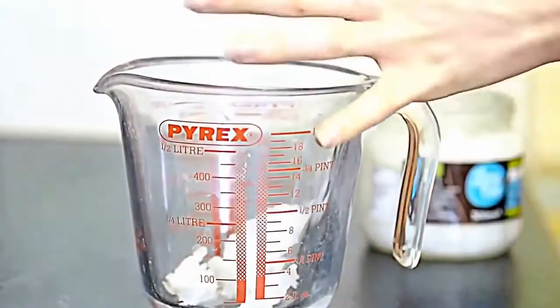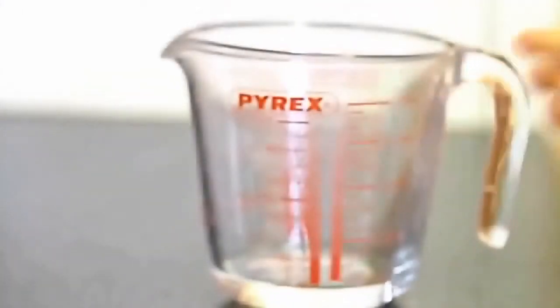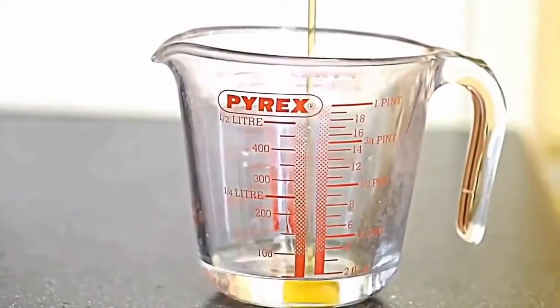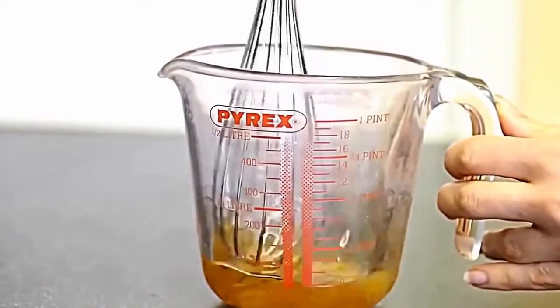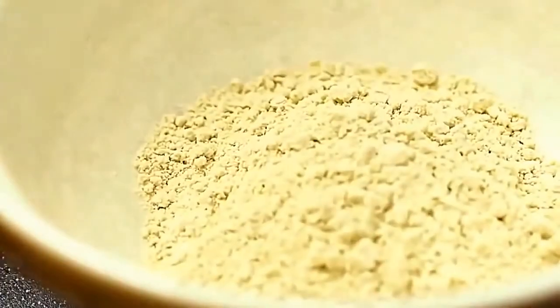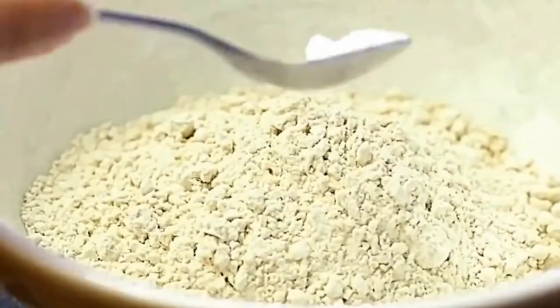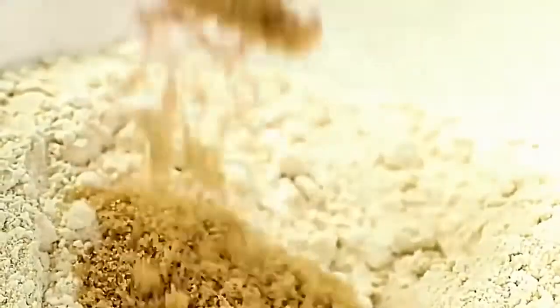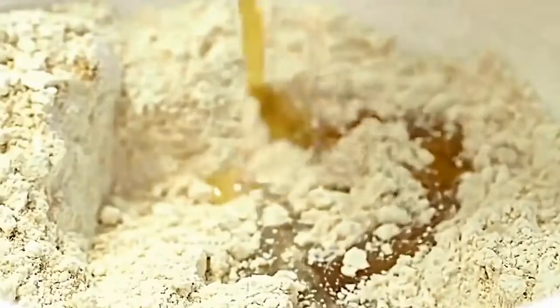Start by melting your coconut oil in a Pyrex jug — I'm using two large tablespoons. Microwave it for about 45 seconds, then add in the runny honey and whisk them together as a wet ingredient base. In a large mixing bowl, add in the almond flour, baking powder, and Sukrin Gold, and combine them all together.